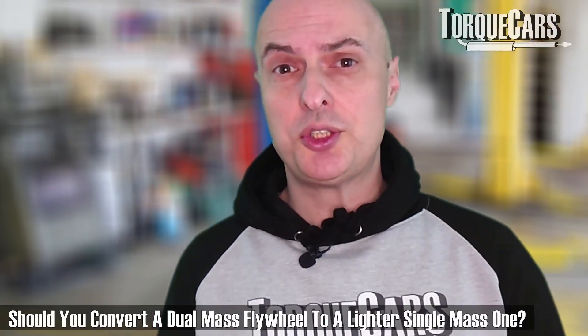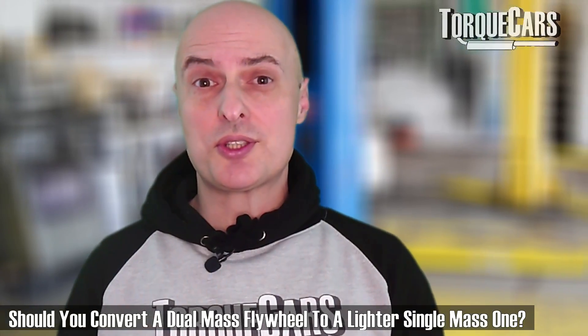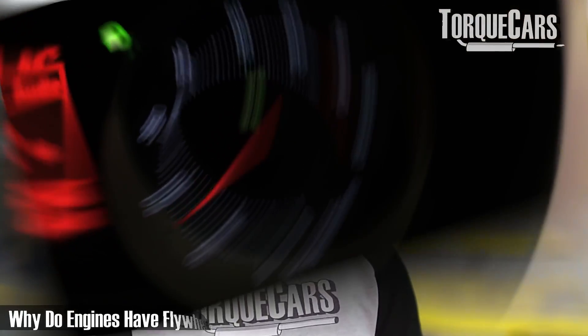A quick question we've had is: should you convert a single mass flywheel to a dual mass flywheel? This brings us to the interesting debate about what a flywheel is, what it's doing in your engine, and how changes to the flywheel can affect your car's performance and power.